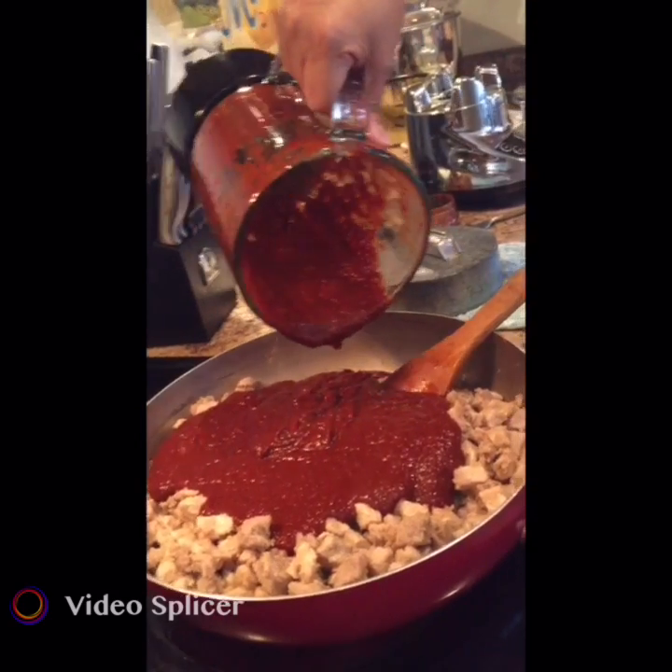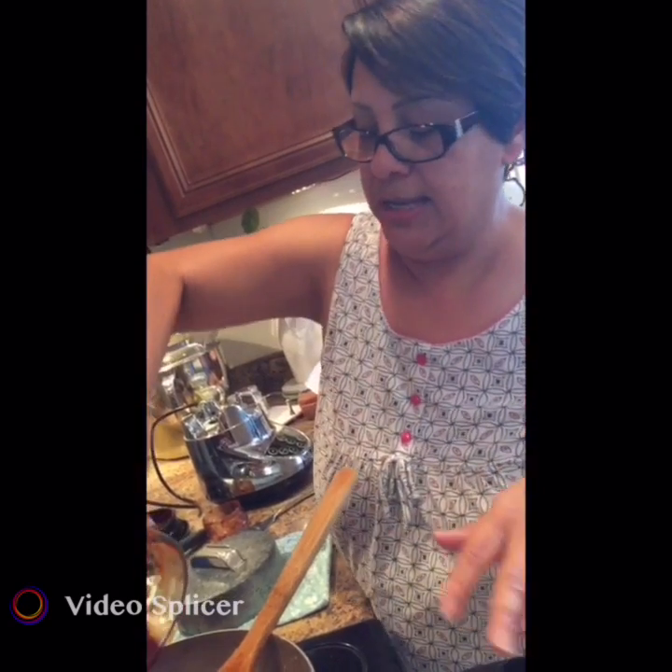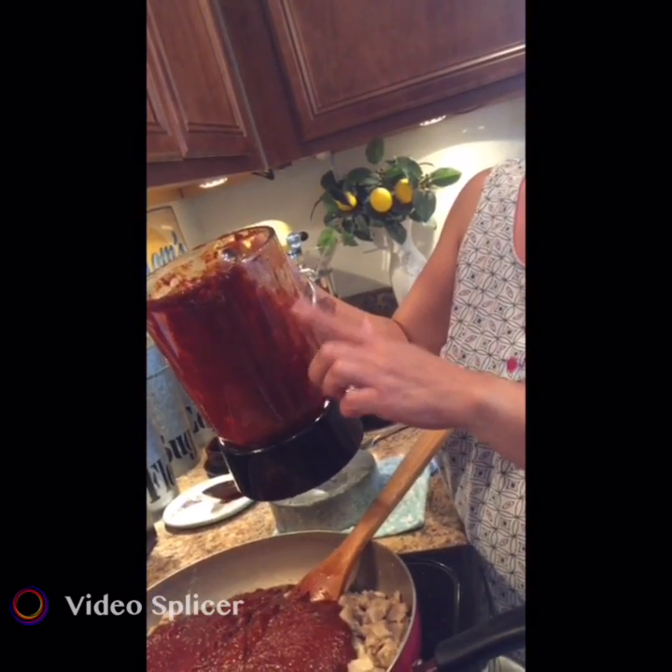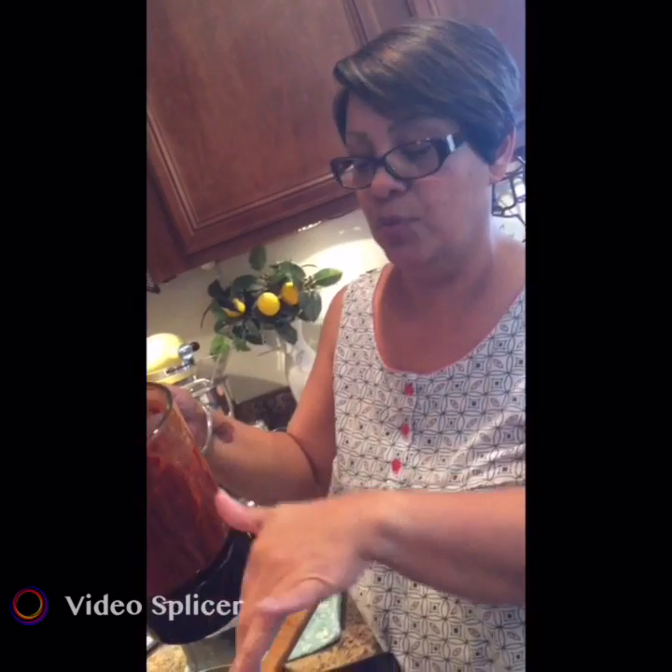If you do the cheater way with the little frozen container, it's one container of red chili to one container of water, mixed together and cooked down. Same concept here — we have about five cups of red chili, so we're going to add about five cups of water.